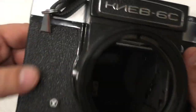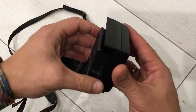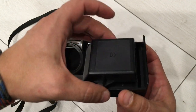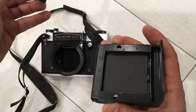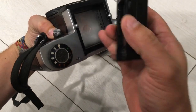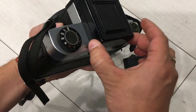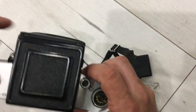It's working. Now I want to show you the viewfinder. It comes with this plastic protective cap. You can see it stays strong here without any problems.